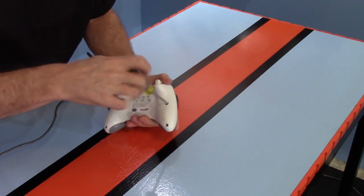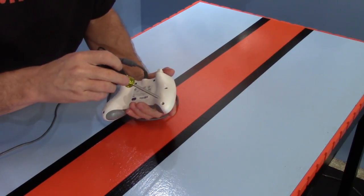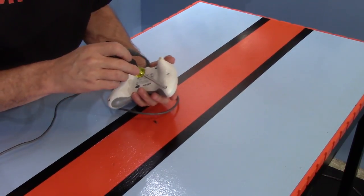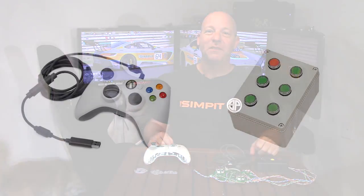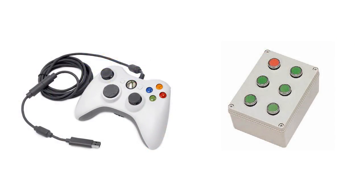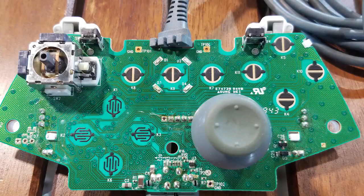I have to admit this project is actually a couple of years old, and the footage of me tearing down the controller was done in the old studio. I got busy with other shows and this project got shelved until now, where we're bringing it back to life. My goal was to tear this controller apart to use the circuit board inside.